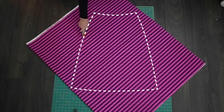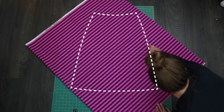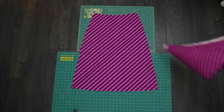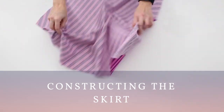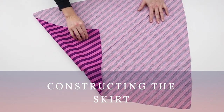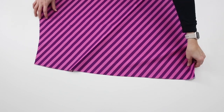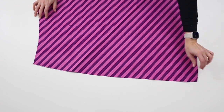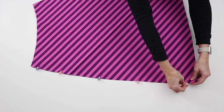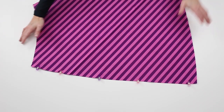Cut out both skirt pieces along the bias. Place both skirt pieces wrong sides together. This is different than a traditional sewing method. Sew to attach with a 1/4 inch or 0.6 cm seam allowance.